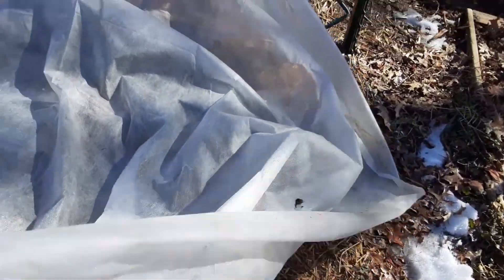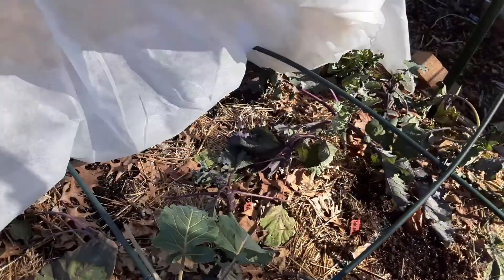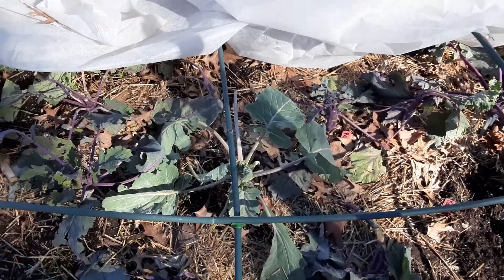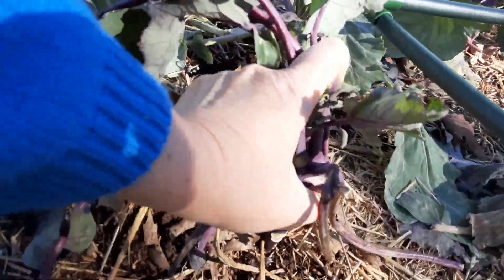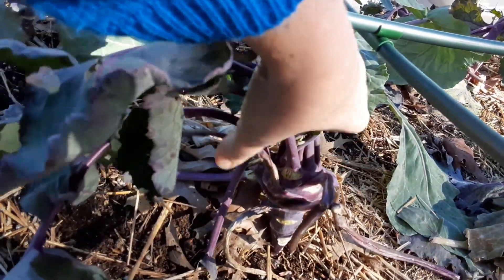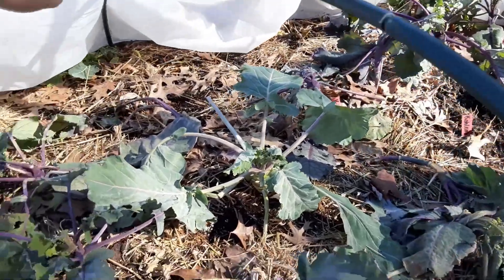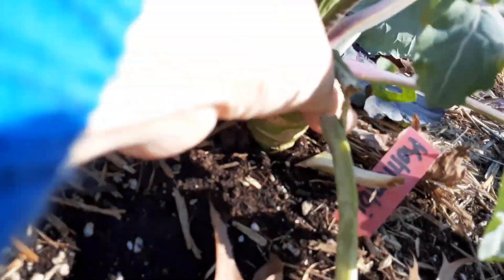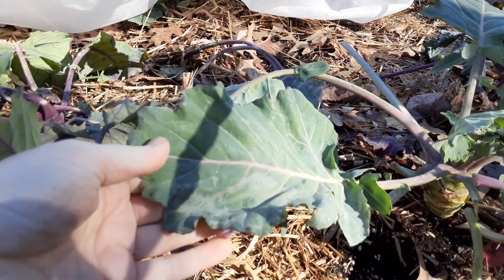Let's check under here. This is almost the only thing I had going here. Oh, sad kohlrabis. The head feels kind of hard still. Think it'll make it? I'm gonna move these plastic hoops but I think these kohlrabi might be okay — they're not squishy at all. Even the leaves don't look that bad.